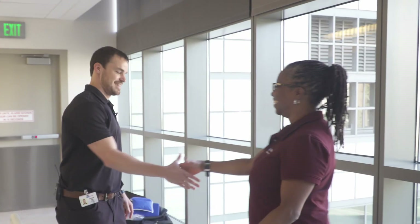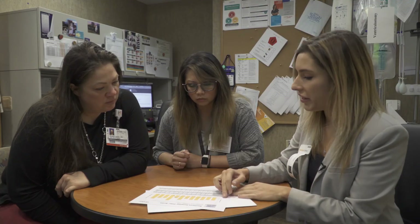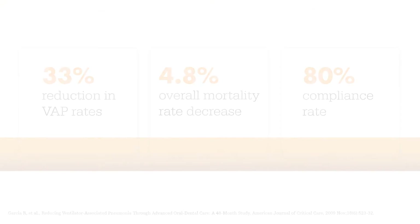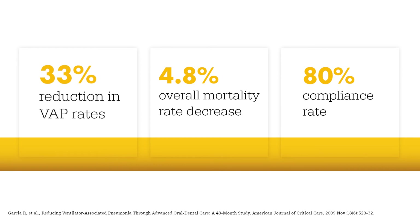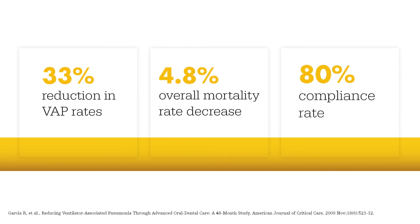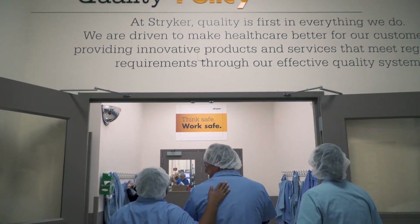Improving patient oral hygiene can significantly impact the risk factors for pneumonia, but it takes a concentrated and coordinated effort. Partnering with Stryker can make a real difference for your patients. A two-part, 48-month study of adult ICU patients demonstrated a 33% reduction in VAP rates, a 4.8% overall mortality rate decrease, and an 80% compliance rate.